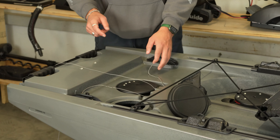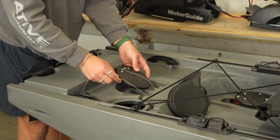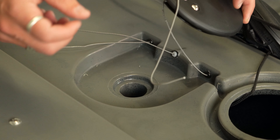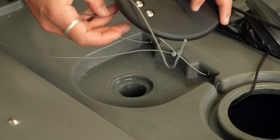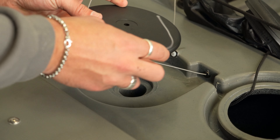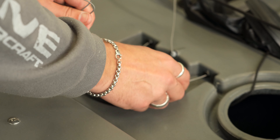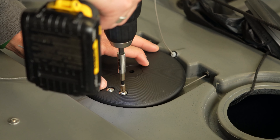I'm just going to place that over the through-hole scupper and then we can get these lines situated. For inserting the spectra cord in the groove, just take the excess and pull it on through the back. Once you've got it pulled through, you can make sure each side is seated correctly. Now I'm going to loosen up these quarter-20s so we can wrap the spectra cord around each screw.